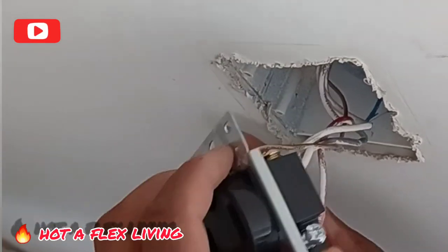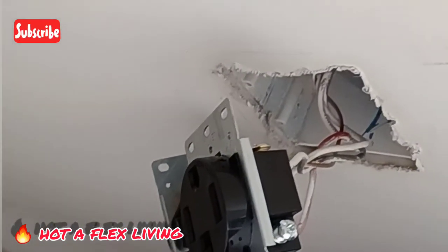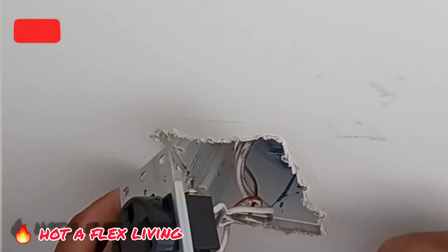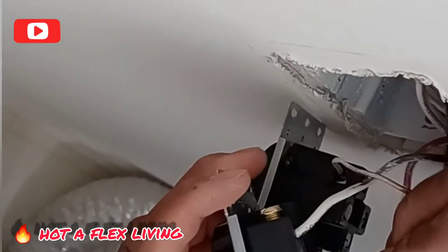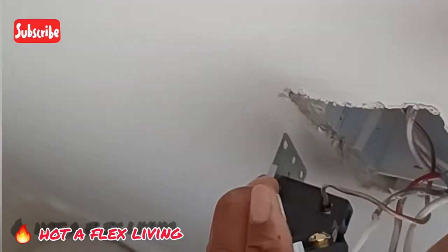Now we're going to go for the neutral, which is the white one right here. I'm going to do the same thing to all of them. That one was a little bit deeper; this one is a little bit more shallow. We don't want any exposed wire, so we just clip off a piece so it can go all the way in. It's 220 current, or 230 — so it's double the standard voltage.